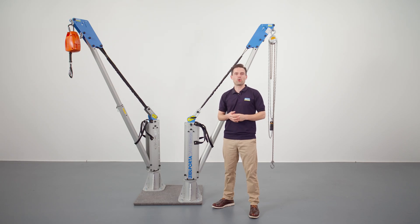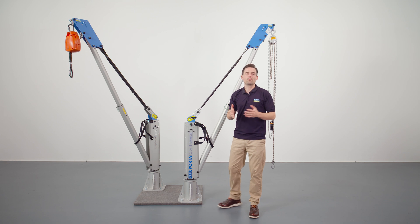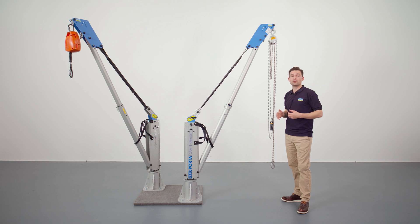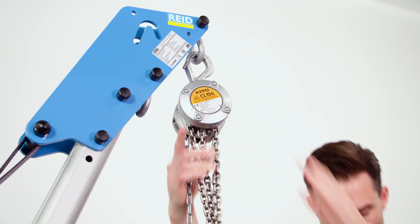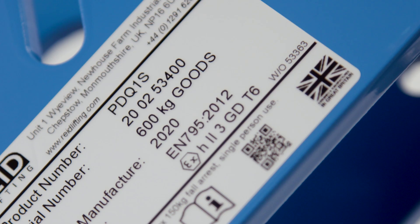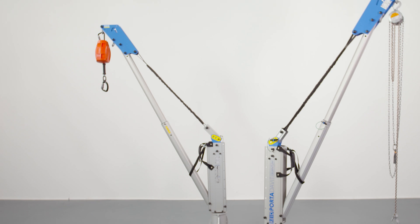The strop variant of the Portadavit Quantum, available in two sizes, comes with a shock absorbent strop, ensuring additional safety while carrying out tasks. The PDQS is ideal for lifting goods where a chain block is used and can also be used with an electric hoist. Two lifting shackles enable a primary device to be attached, as well as a secondary or safety device such as a lifting chain. The strop variant weighs from just 18kg and can lift goods up to 600kg and personnel up to 300kg. Beyond lifting equipment, the shackles can also be used as an overhead anchor point. The PDQS is internationally certified to meet stringent safety requirements.